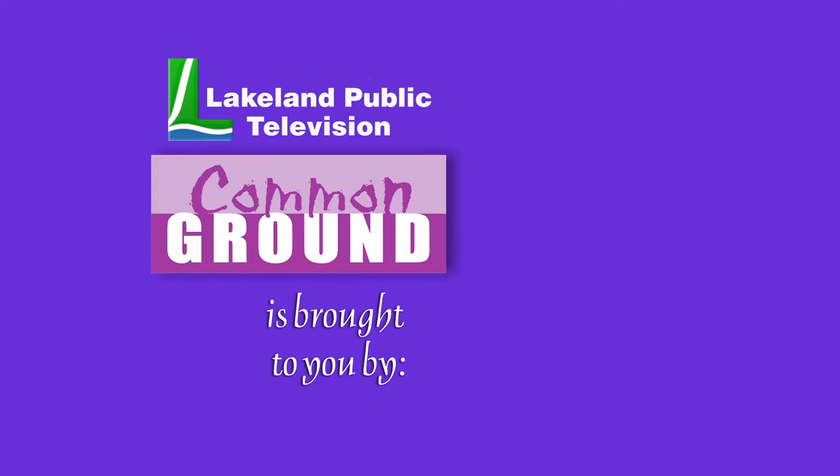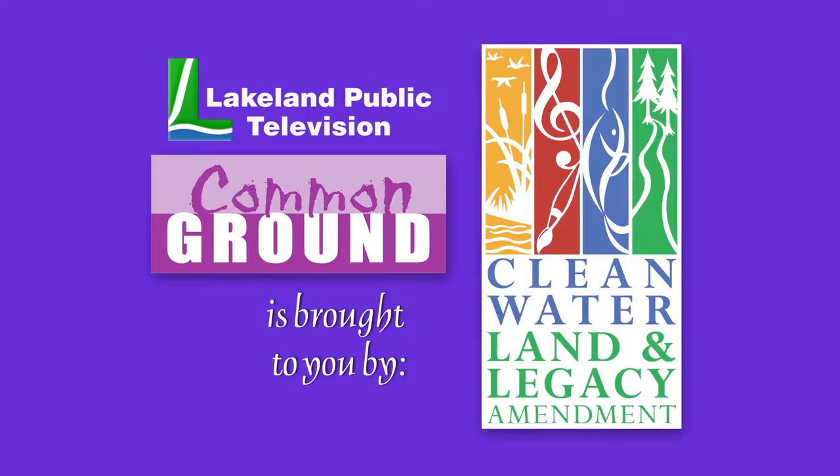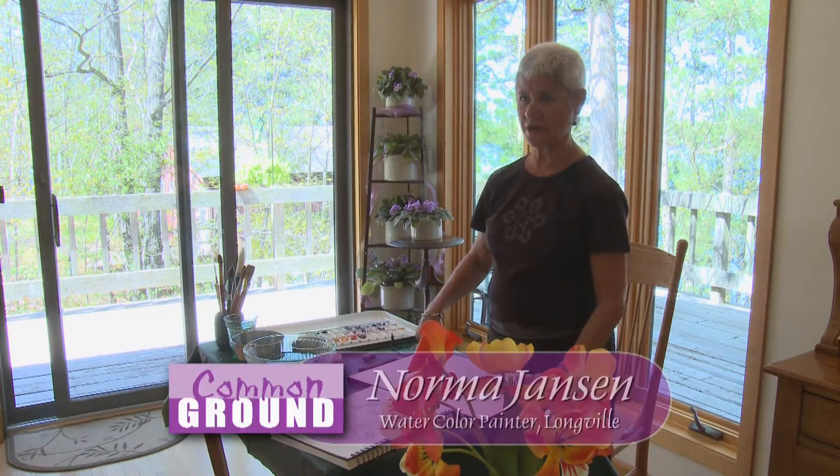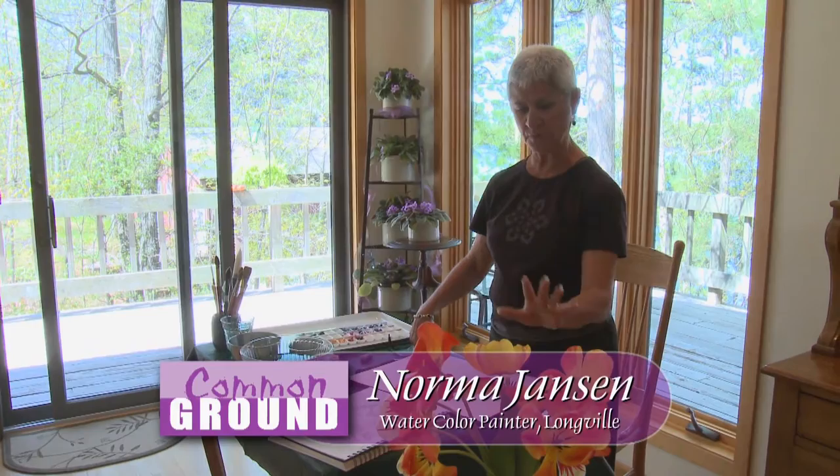Lakeland Public Television's Common Ground is brought to you by the Minnesota Arts and Cultural Heritage Fund. I'm Norma Janssen. I'm a watercolor artist from Longville, Minnesota and today I'm going to paint tulips.